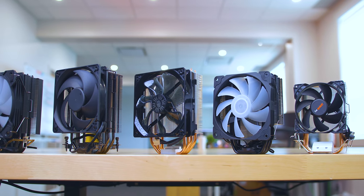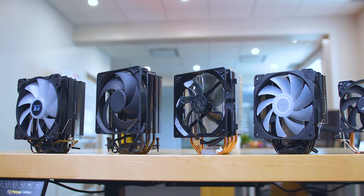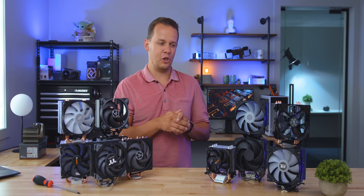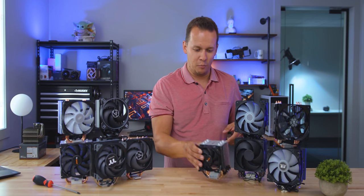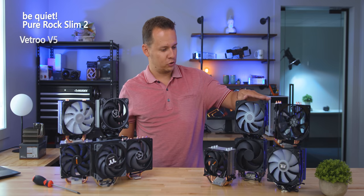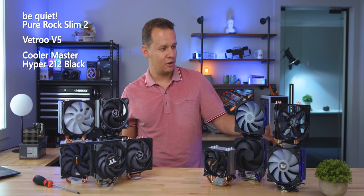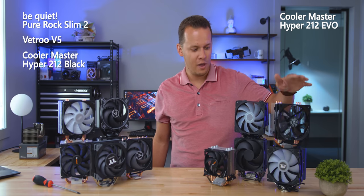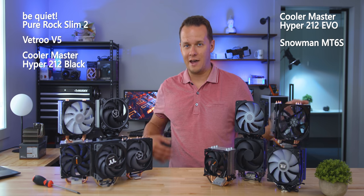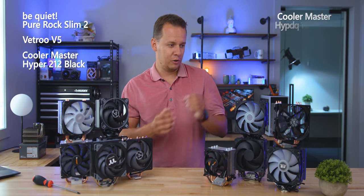So what I wanted to do is go through the coolers we've had right now, and five of those I've actually reviewed in the past — those links are going to be down in the description below. First of all there's the Be Quiet Pure Rock Slim 2, there's also the Vetro V5, there's the Cooler Master Hyper 212 Black Edition, the Hyper 212 Evo, and finally the AliExpress special the MT6S.